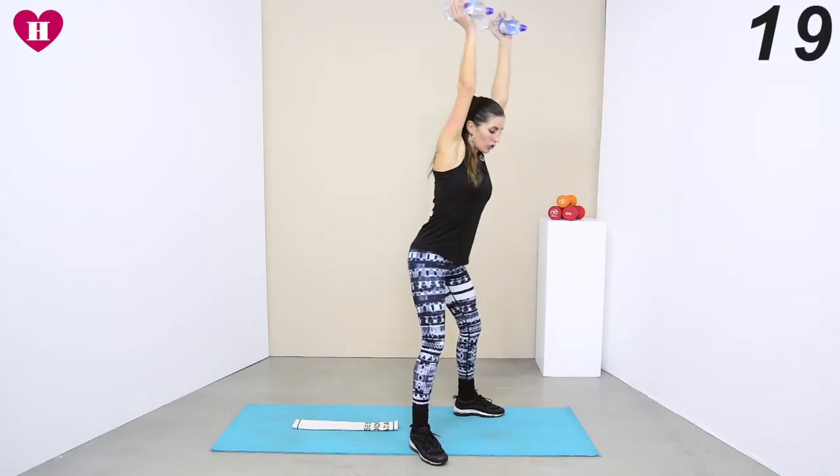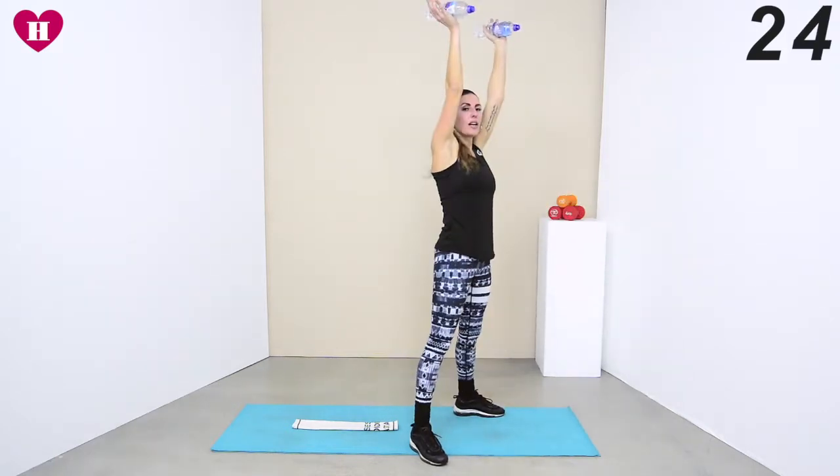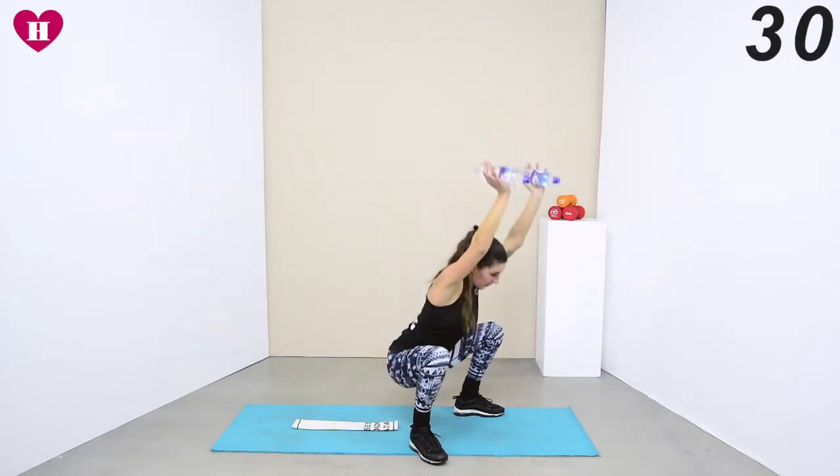You're only going as deep as you can with good technique. So don't start coming down and being here or coming forwards — I would rather you just do that range. But if you can go all the way down, do it.